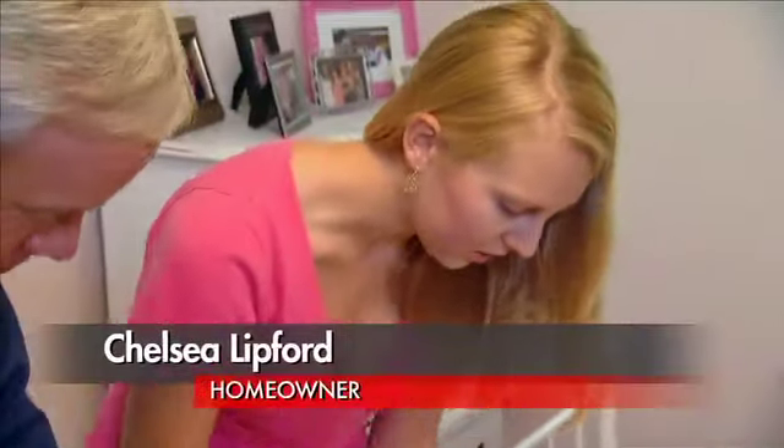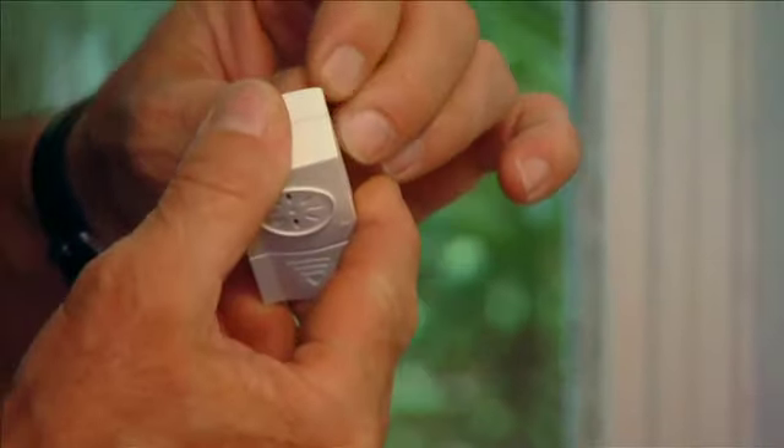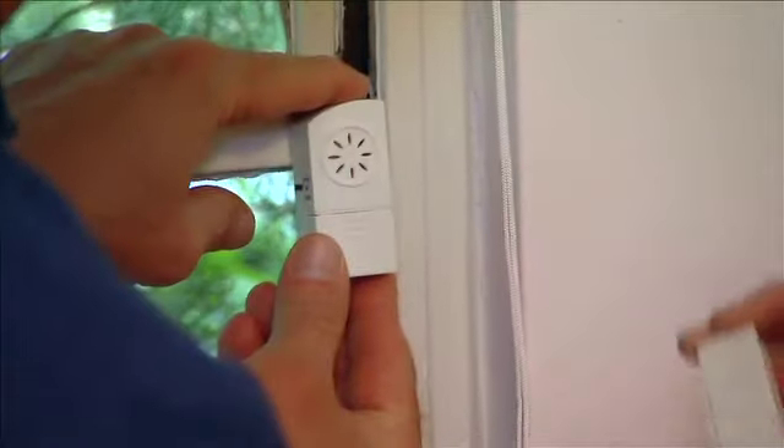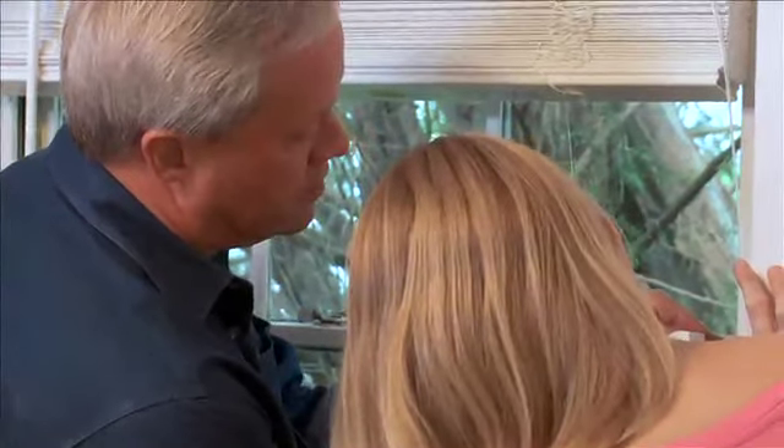I'm kind of wondering how these are installed. Well, that's the thing I noticed — it's just double-stick tape. We can try one and see if it works out. You could peel that tape off there. Should we put them at the top of the window? Yeah, I'd put it right up there. I'm going to put this one right about here — as close as you can to the edge. Perfect.